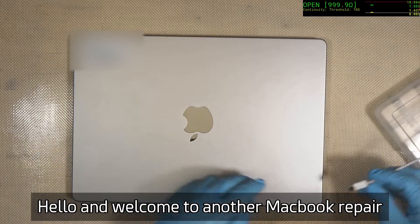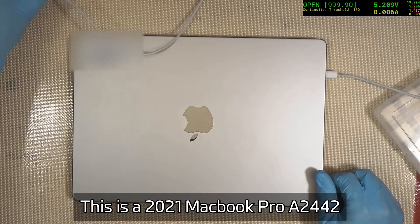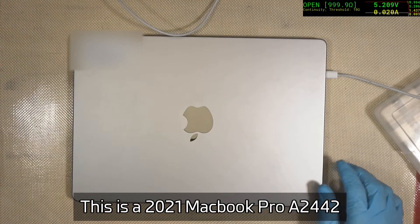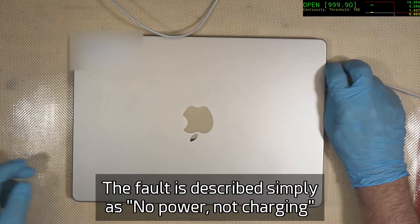Hey everyone, welcome to another MacBook repair. We've got an A2442 today — this is a 2021 MacBook Pro, one of the more advanced M1-type machines. We've got no power, no charging, which is fairly common unfortunately for these, and even though it's a new machine we can still definitely get it repaired.